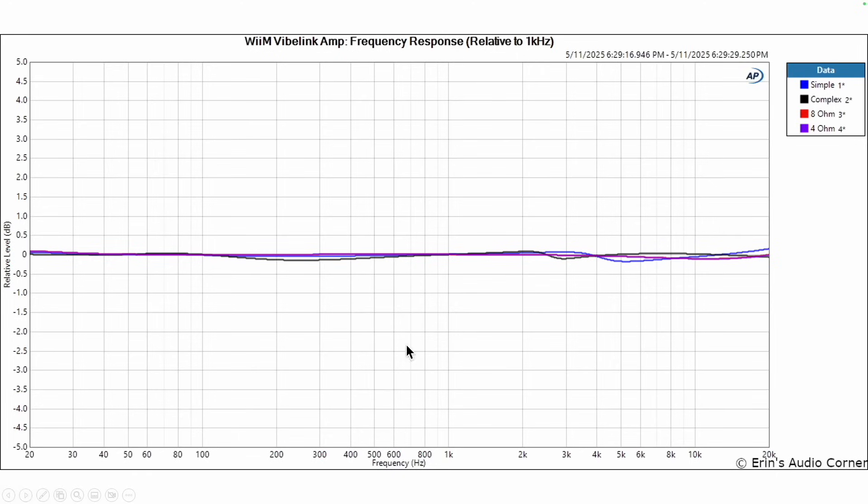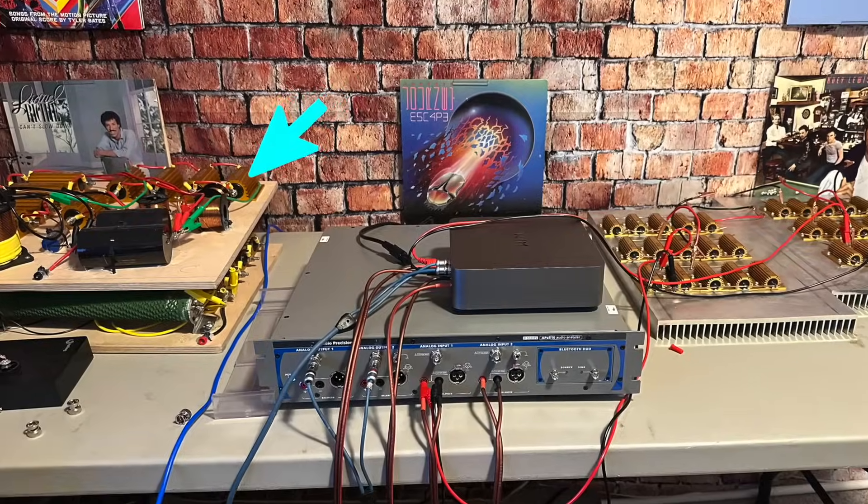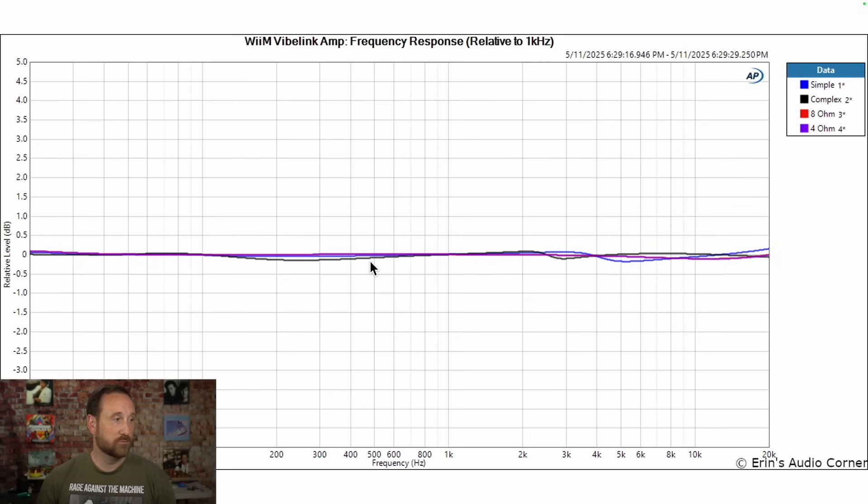This amplifier does not have load variability. It doesn't matter what speaker you connect to it — the frequency response of the amplifier itself does not change. We can see that from the data. In my testing, I use static loads and reactive loads. The static loads are the standard two, four, and eight ohm resistor banks. My reactive loads are designed to simulate two different types of speakers: one is a simple load and the other is a complex load. I have that data on my website, aaronsaudiocorner.com. In this data, we can see that all of these have very little effect on the response linearity of this amplifier. The simple and complex loads do cause a little bit of deviation, but we're talking about a tenth of a decibel — not anything to worry about.